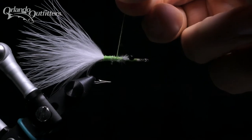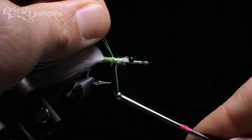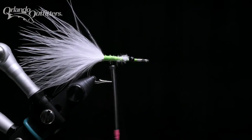Start your thread on the hook in front of the broken thread. It may help to hold both strands together as you restart the thread. Once you've got your thread firmly anchored, hold the broken end and the tag end together in your materials hand and wind back over them. Trim the tag ends and continue tying.